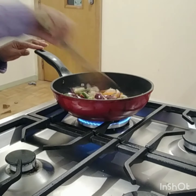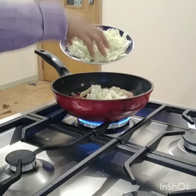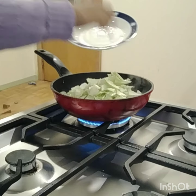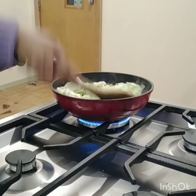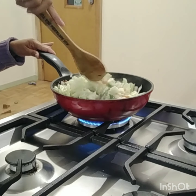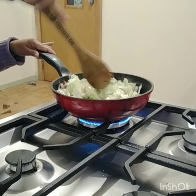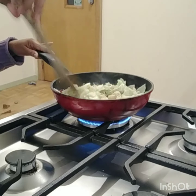And now I'm going to put the cabbage. Looks like I only sliced a tiny bit, but it seems to be a normal amount.